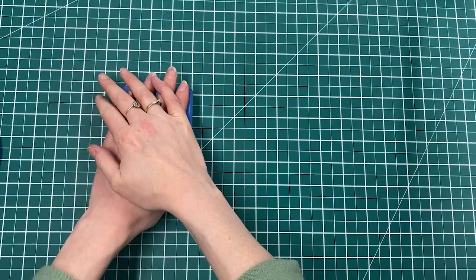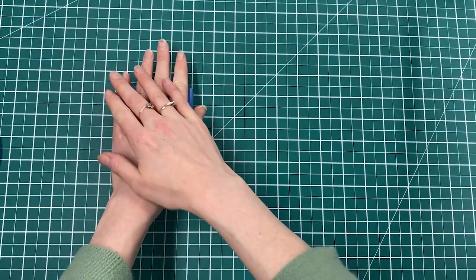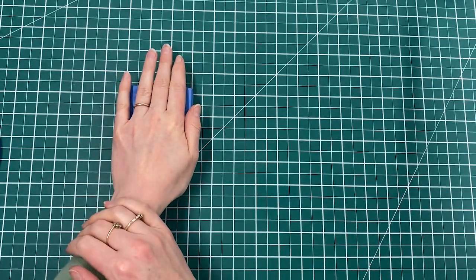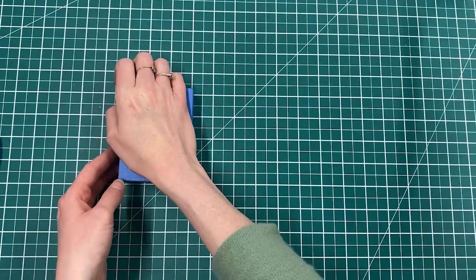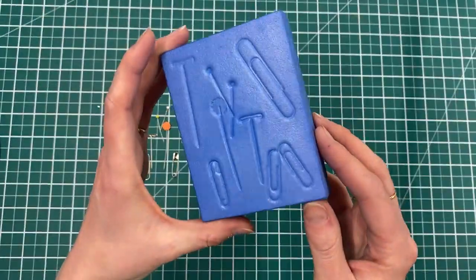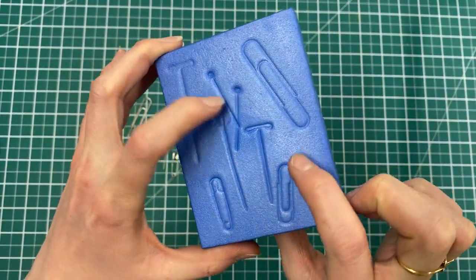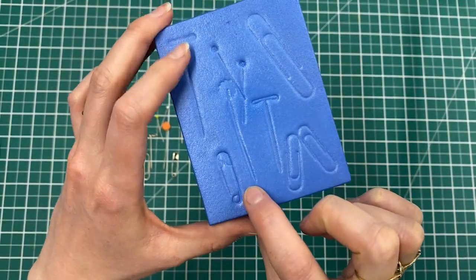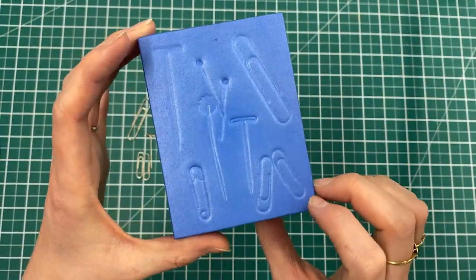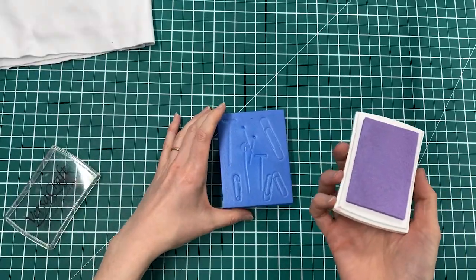Then immediately press that block, heated side down, onto your objects and press quite firmly. I like to hold it until it's gone cool — I think that gets the best impression. Then lift it up to reveal your impression. You can see I've got the detail of all the pins in here: the little pin heads, safety pins, paper clips, and those T-shaped pins as well, so there's some really nice definition in there.